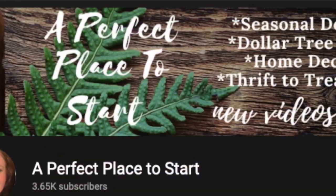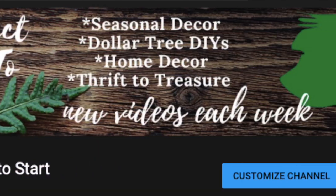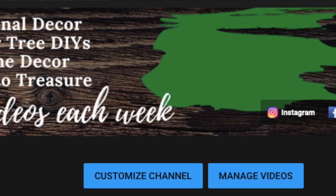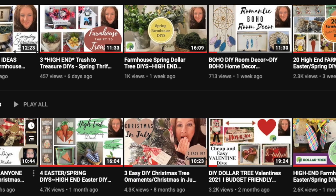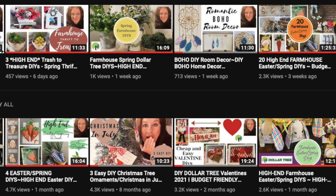If you're new to my channel, welcome! I like to do seasonal decor, Dollar Tree DIYs, home decor, and thrift-to-treasure projects. If that's something you're into, I would love it if you went down, hit the subscribe button, and became part of my YouTube family.